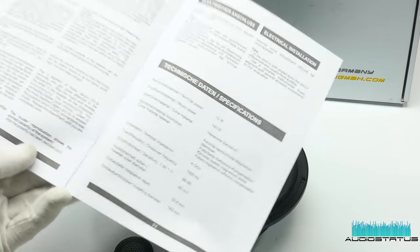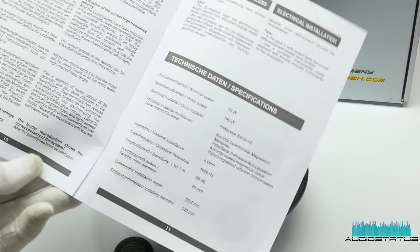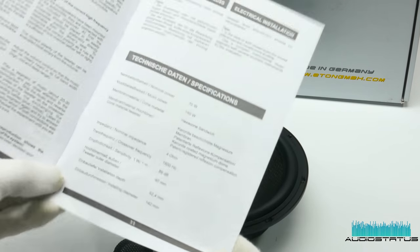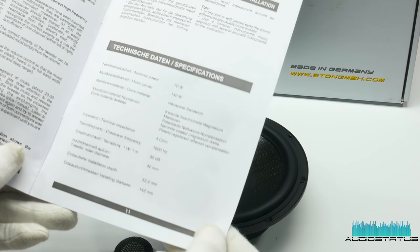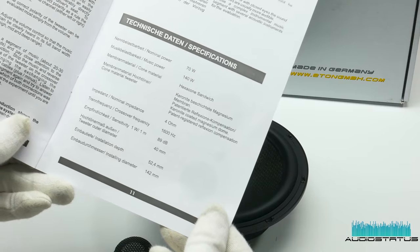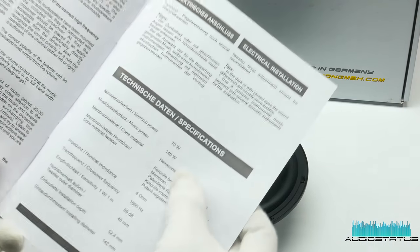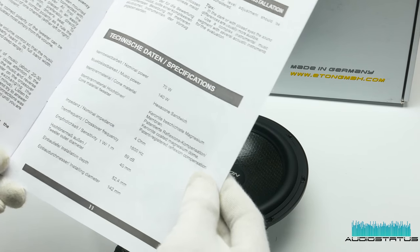So the manual doesn't state clearly what the parameters are on the tweeter and the woofer. It only states that the crossover point is 1600 Hz, the overall sensitivity is 89 dB, nominal power is 70 watts, and music power is 140 watts.